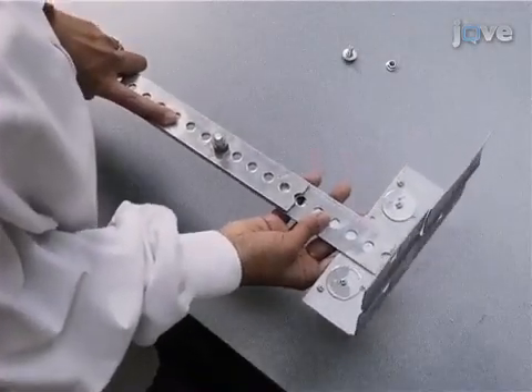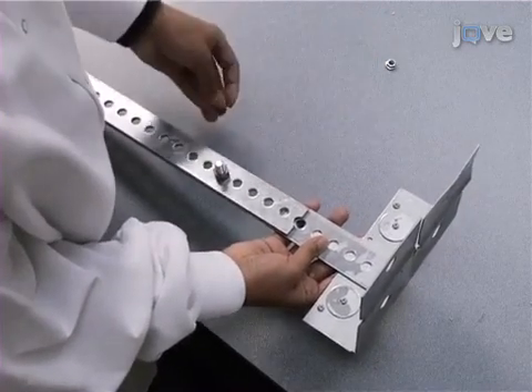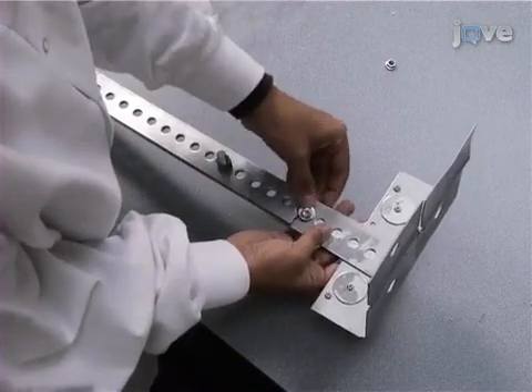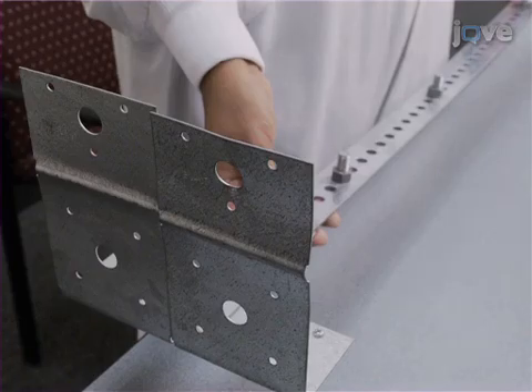Now, using a slotted plate, align the slots on the strong tie T-strap with the slots on one end of the slotted plate, then secure the two together with Helmand nuts and bolts. Drill holes for attachment if the slotted plate and strong ties do not have existing ones.